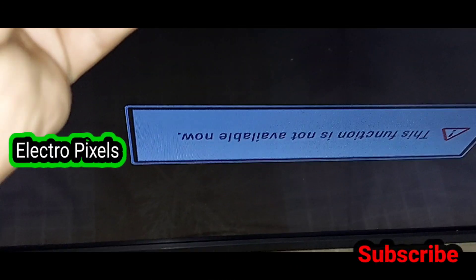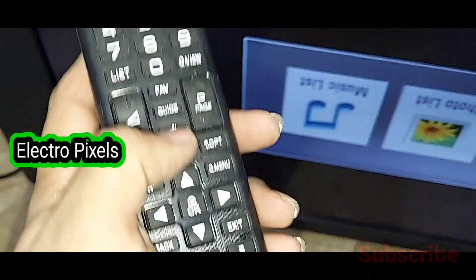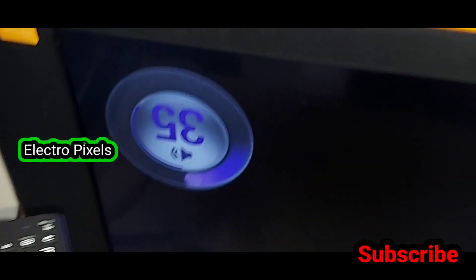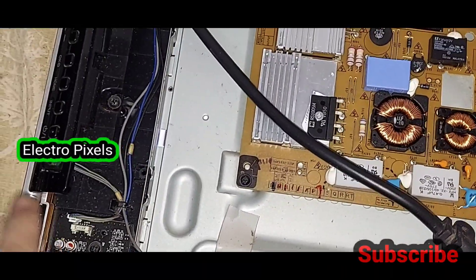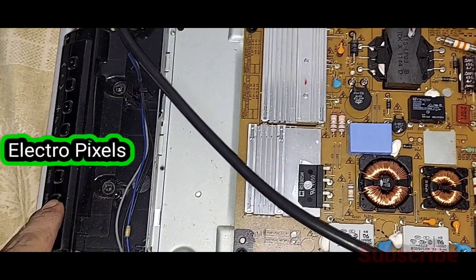With the keypad removed from the motherboard, the TV works fine and the remote is also functioning. That's all for today. Hope you like this video. If you like our channel, please don't forget to like, share, subscribe, and press the bell icon for further notifications. See you in the next video with another interesting topic. Thanks for watching.